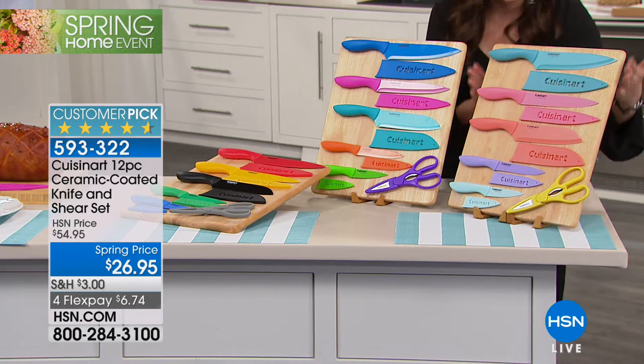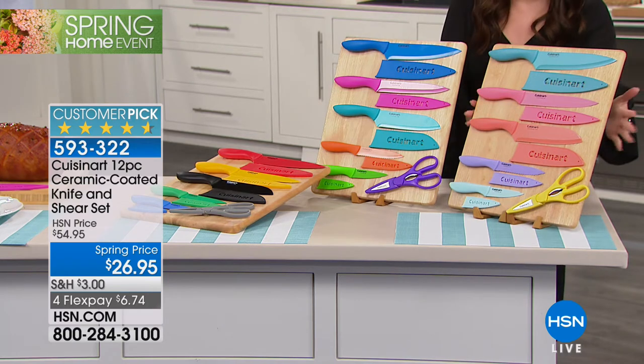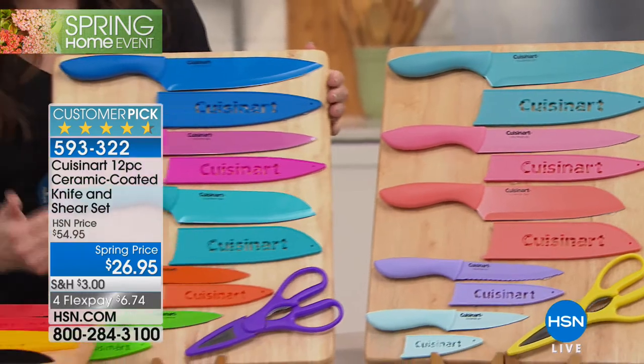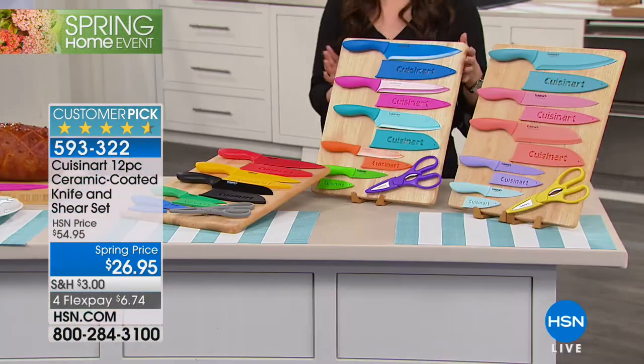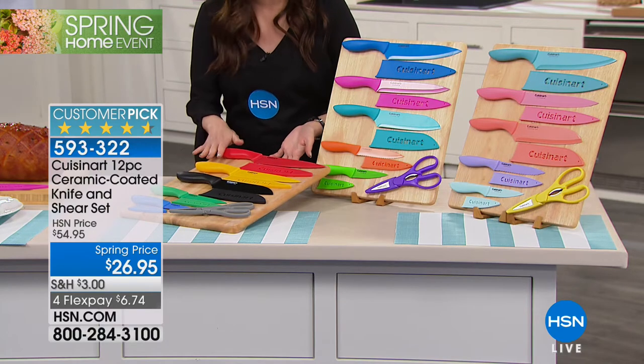Let me show you your three options. This is going to be your pastels — somebody moving into their first place, this would be a great option. We also have the brights available. This is actually our most popular option — this just makes you want to get in the kitchen. And then we do have the basics available as your third option.